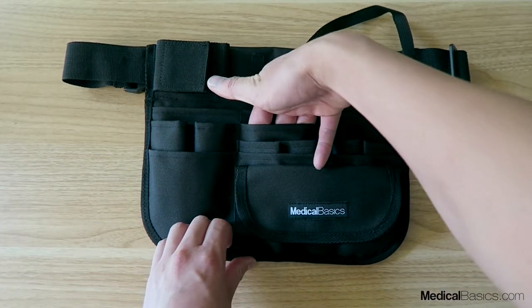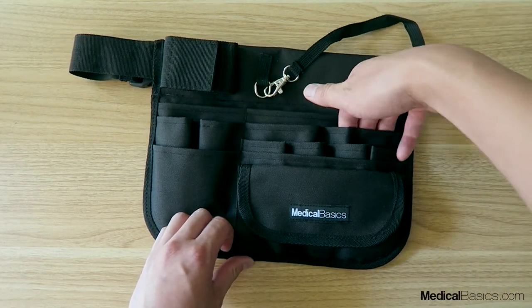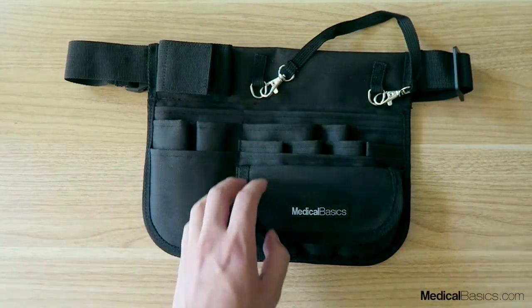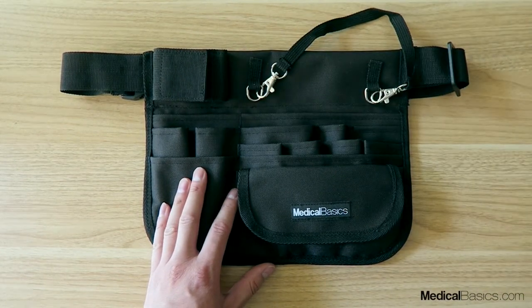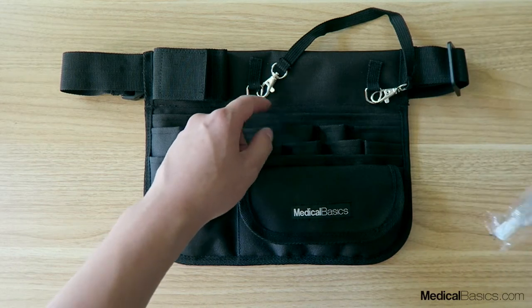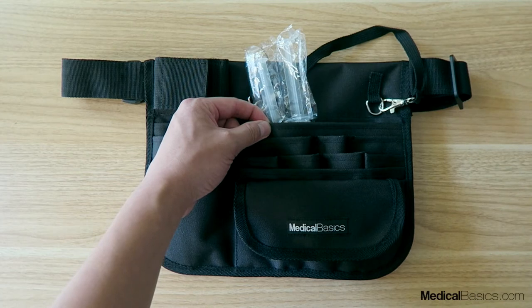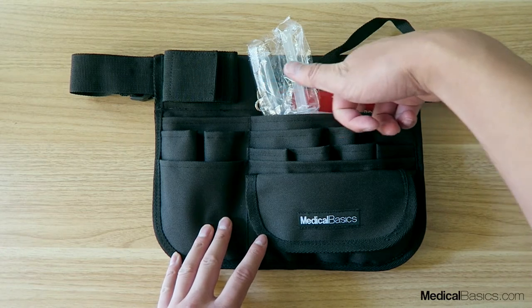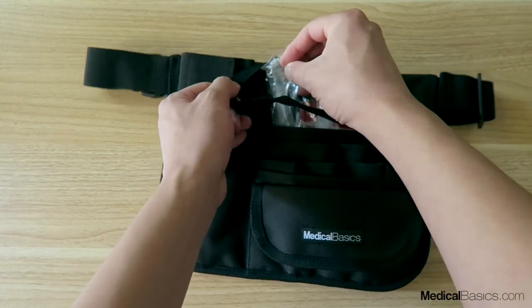For each of these two pockets you have one of these — so one here, one here, and one here. This one's going to be your tightest one, but these ones can easily fit a couple of syringes. You can probably fit two of them. You could also use this to store some of your syringes, or even some reference sheets as well, and there's still a lot of room in terms of how much can fit in there.